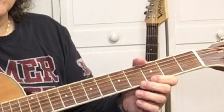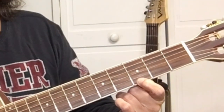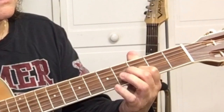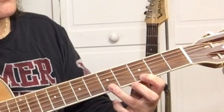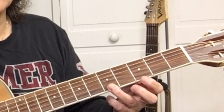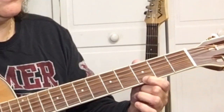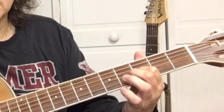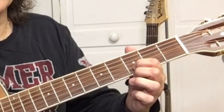Let's get into jazzing it up with some guitar licks. We're going to start right here on the third fret of the E string, which is the first string. So we're going to pick it twice, go to the fifth fret of the E string, back to the third fret of the E string, open E string, third fret of the B string — the second string — and give it some vibrato.